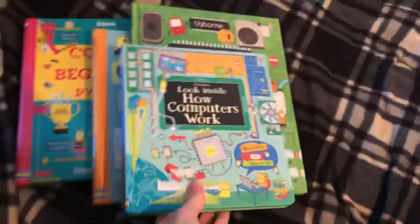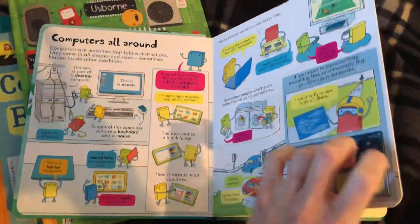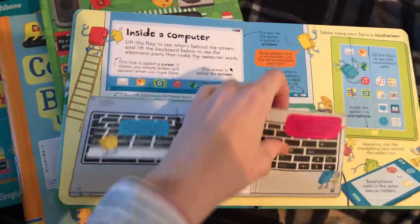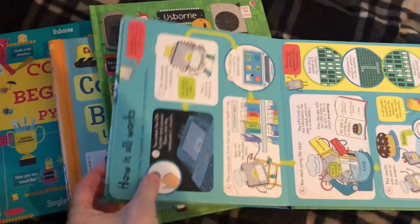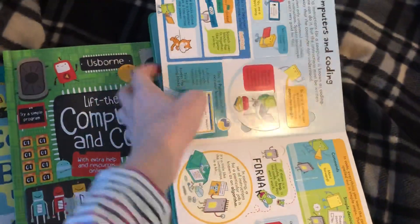For that same age group, they also need to know what they're actually working with when we talk about computers, and this is something I think a lot of even my parents could use. This one is fun too because it has flaps — and who doesn't love lifting flaps — and it brings a very complex subject into something visual. I'm a very visual learner, so I think this is going to be so helpful for any kid or adult who needs to understand what is going on behind all of the mechanics and how it works.